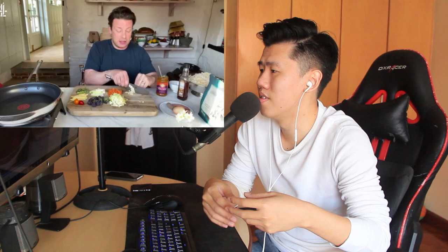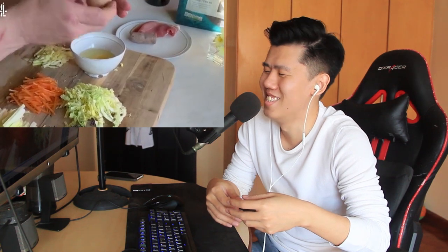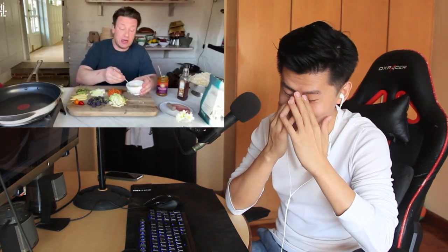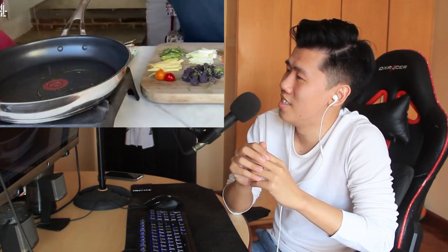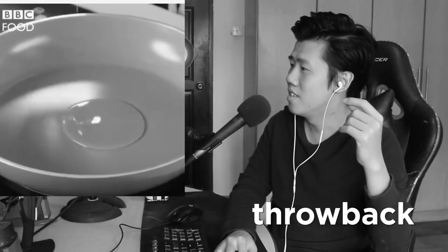Jamie introduces ginger and garlic as the fragrant part, saying if you haven't got one or the other it honestly doesn't matter. He gets a large non-stick pan nice and hot, then cracks one egg into a bowl. He mentions eggs have been in short supply, and says you'll get two portions out of each one egg. A little bit of oil goes in — and that's wrong.